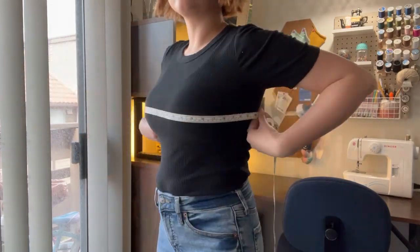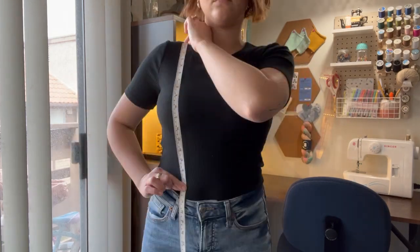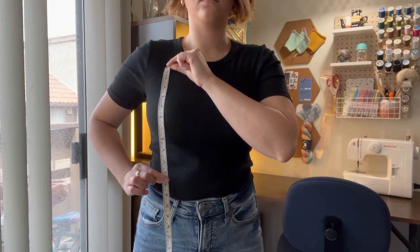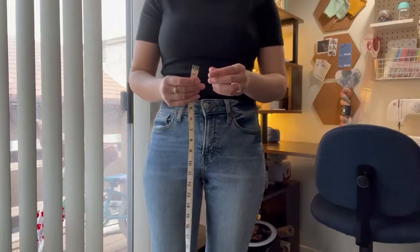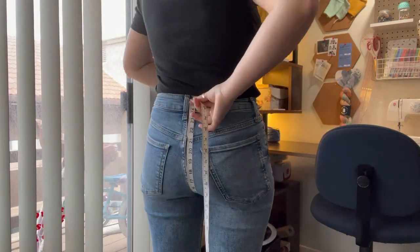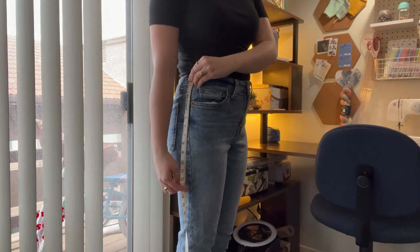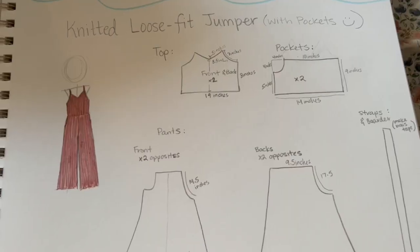Then I took my front bust measurement which is seam to seam at the front, then I measured from shoulder to waistline and from armhole to waistline. Next I measured from center chest to waistline, and also where I want the tank top point to meet the strap to waistline. For the pant measurements I measured through the legs from front waist to back waist, and last but not least the pant length that I preferred.